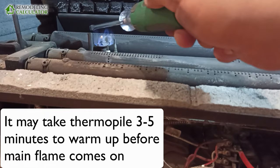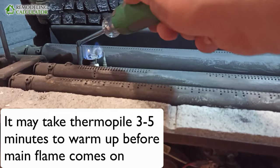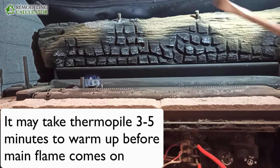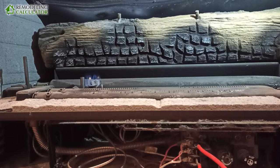The difference between them is basically this one generates about 30 times the voltage of this one. So if the thermocouple is like 25 millivolts, the thermal pile is like 750 millivolts — almost a full volt. These two devices are ingenious because the heat generates the electricity in them, and that electricity is enough to keep the gas valve open. This is a self-sufficient system.